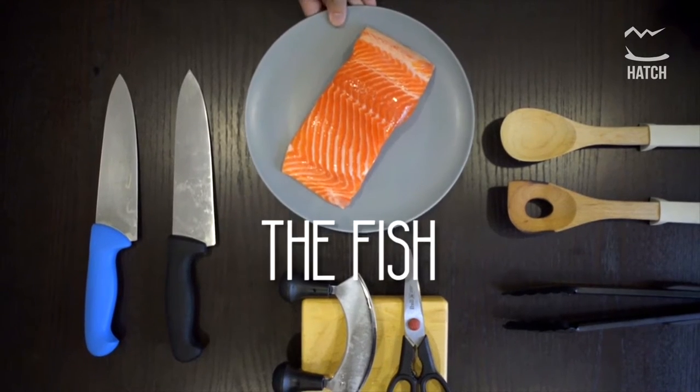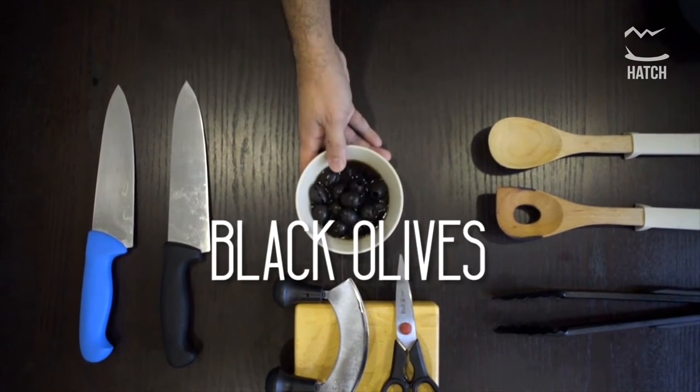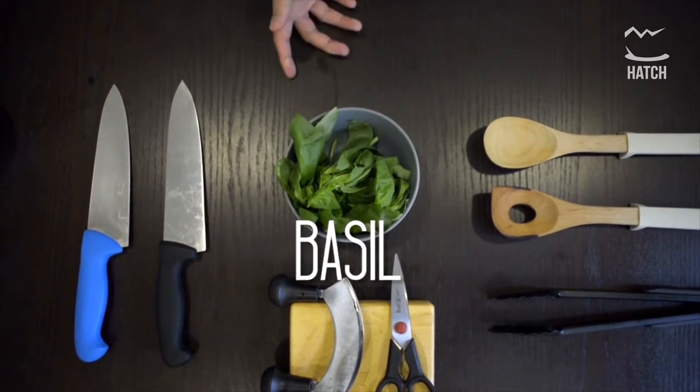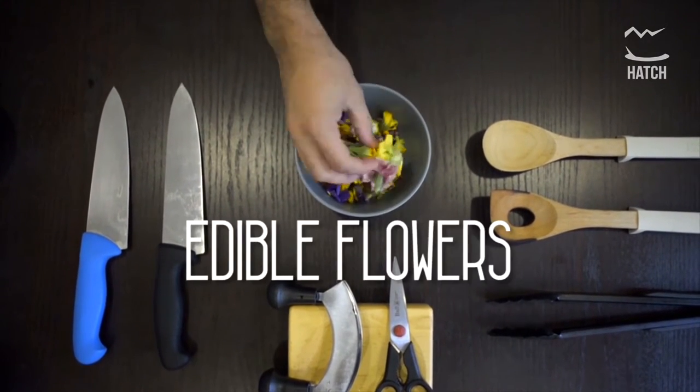Run through what are the ingredients that we need for this dish: the fish, garlic — every sauce needs garlic — capers, black olives, basil, lemon, dill, and edible flowers.